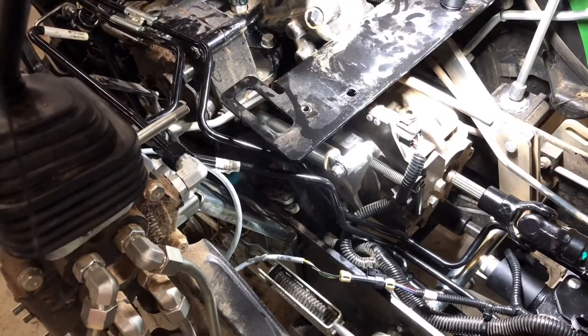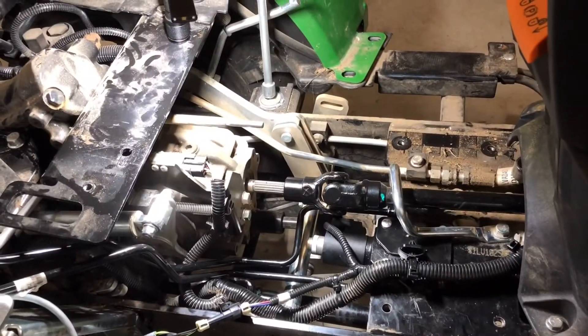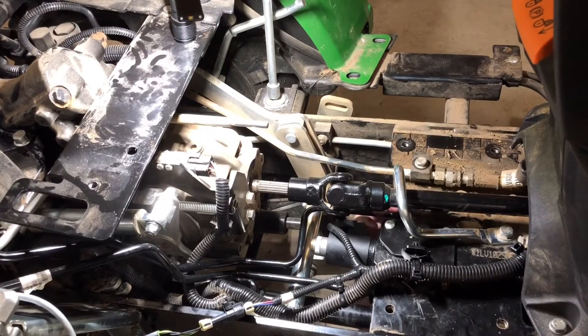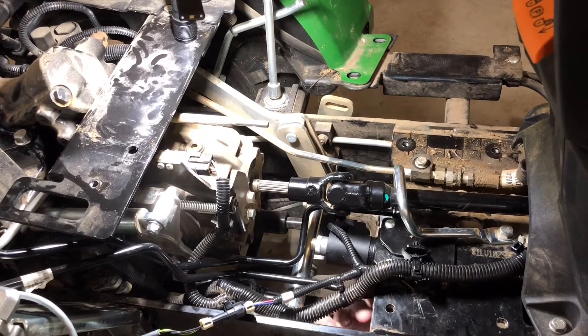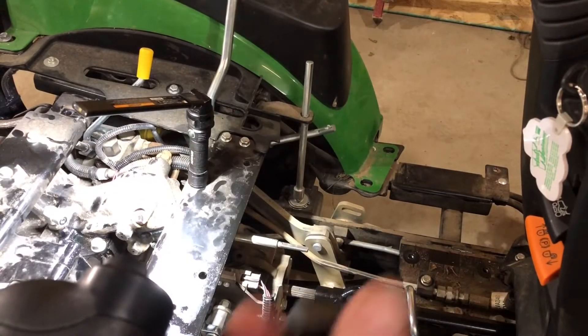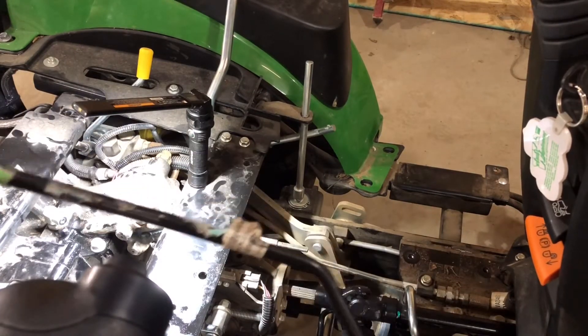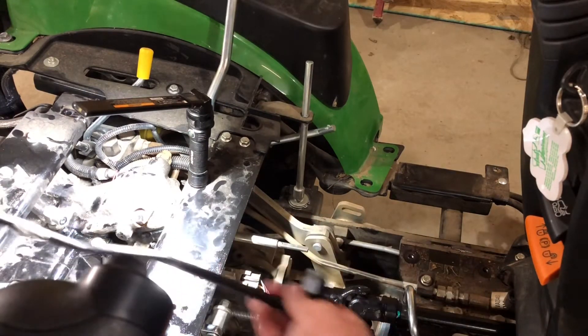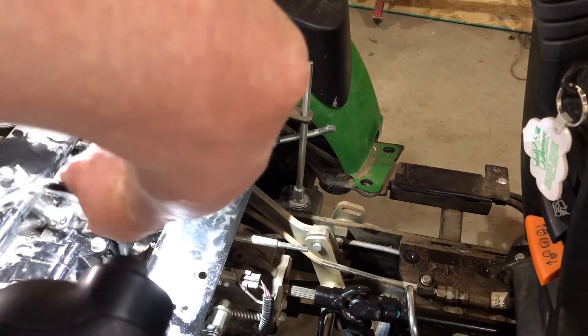Alright, now I can start the one on the valve. I might be able to do that from the top, probably not. Now I'm trying to put in the Power Beyond return line from the SCV. This one has to go through all sorts of little places down in here.